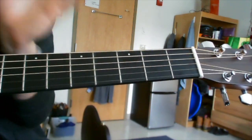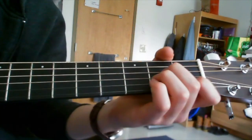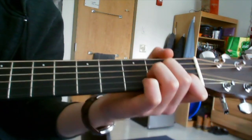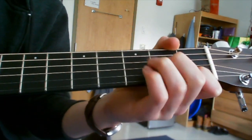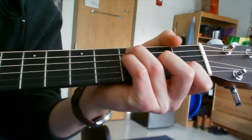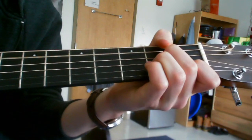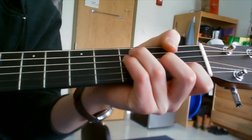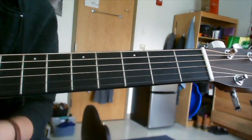That goes on twice. The second time you do it, you do what you do in the intro: A minor, A minor, G, F, C, A minor, G, F — and that takes you back into another verse.